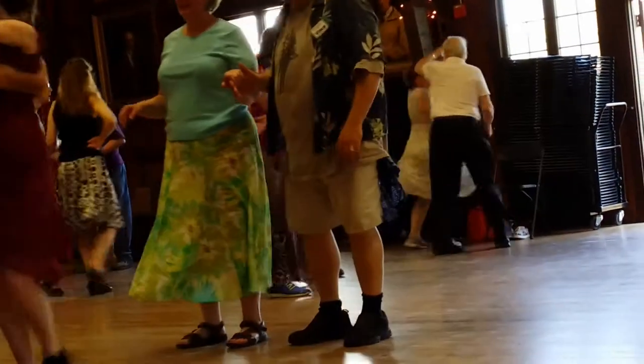Now, I square danced as a child, but contra dancing — when I was watching it — was very intricate. Very intricate.